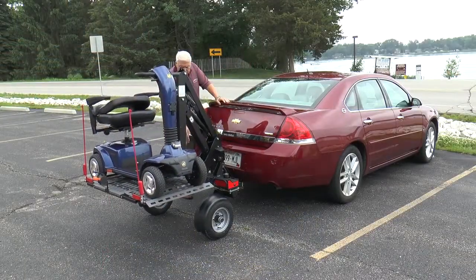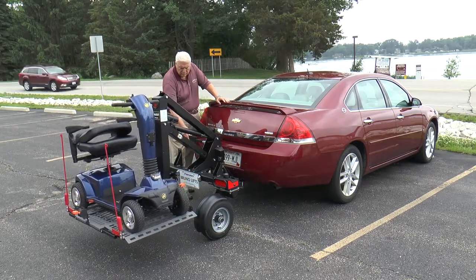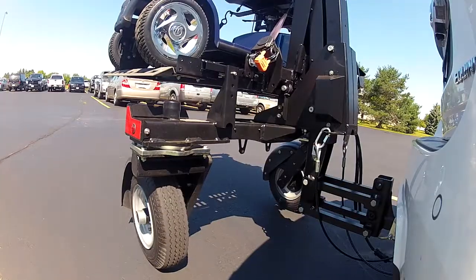The Chariot is a lift on wheels with its own independent suspension to bear the full weight of the load, so you don't need to worry about overloading your vehicle.